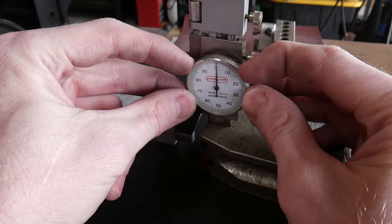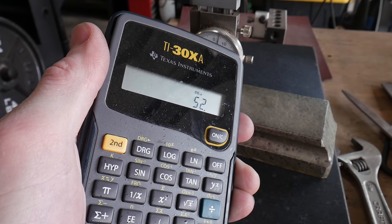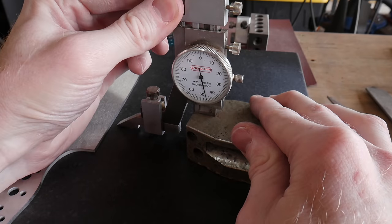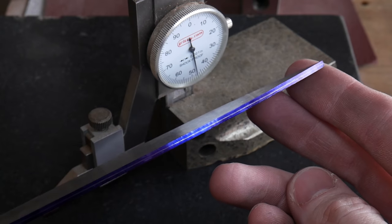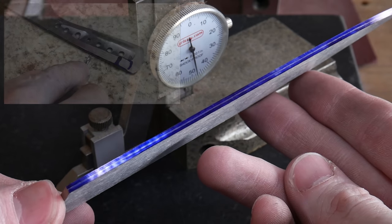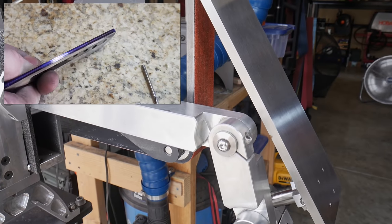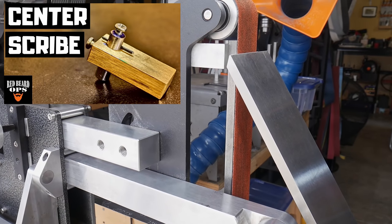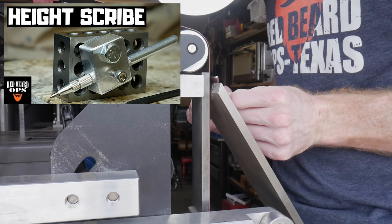The next step is to grind in my bevels. I need some targets along the edge — I'll be setting two parallel lines along the edge that are ten thousandths of an inch apart. I'm using a height gauge and a granite surface plate, which is my standard method to mark my center line target. Other options include using a drill bit matching your stock thickness, a dedicated center line scribe, or a height scribe.